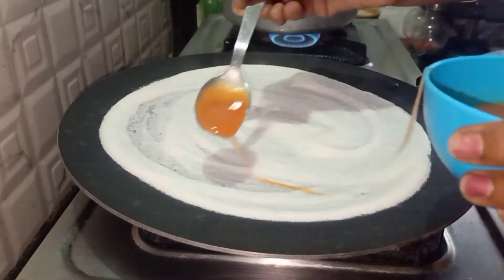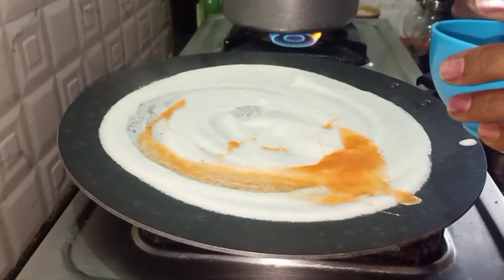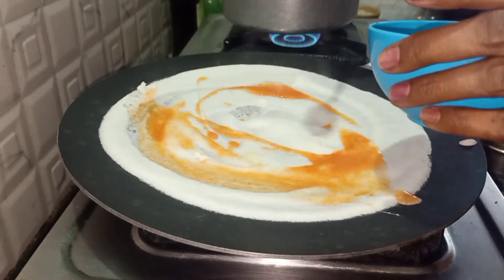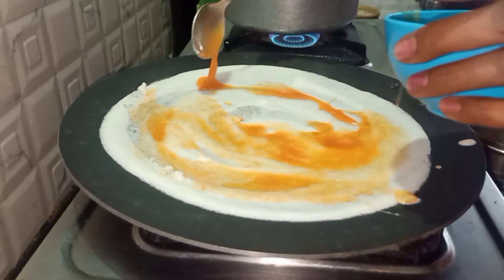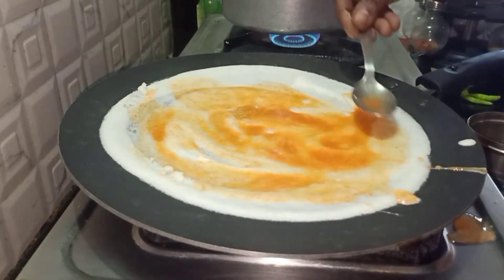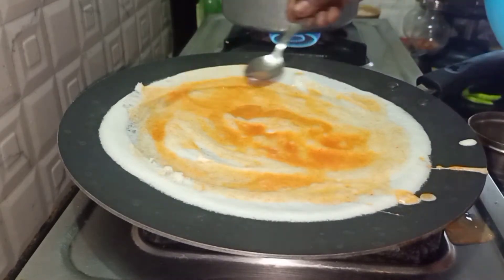Then add the beaten eggs on the dosa and spread them evenly on the sides of the dosa, so that when we eat, the egg taste will be present in every bite of the dosa.